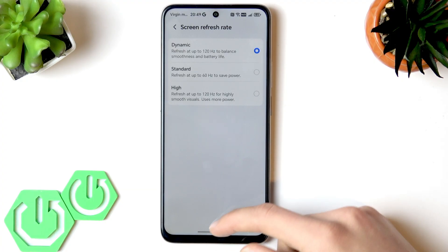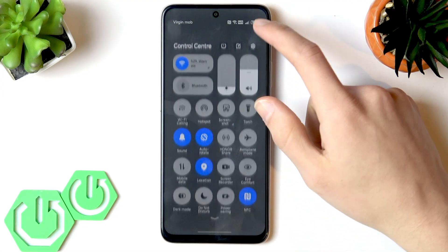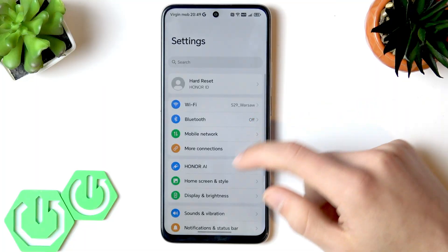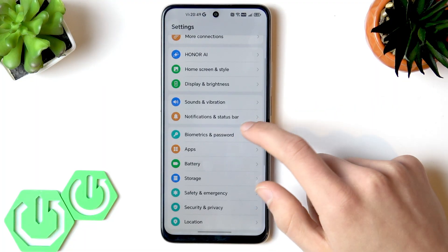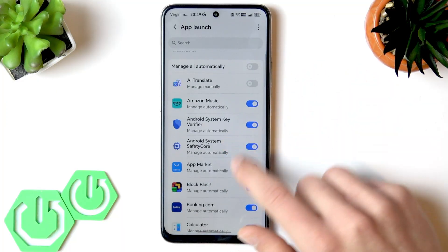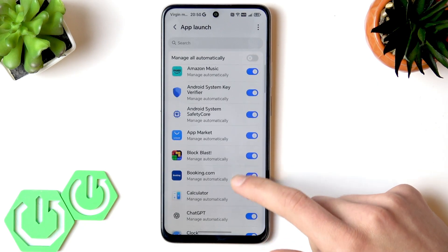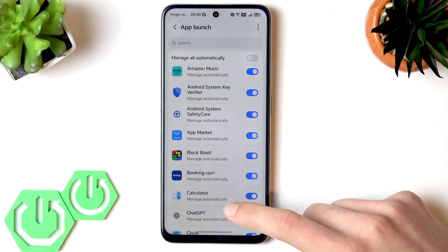The last myth for today is that apps running in the background drain battery excessively. The reality is that your phone automatically manages all applications. Let's check it in battery and app launch settings — your smartphone manages all background activities automatically and generally does a great job saving your battery.